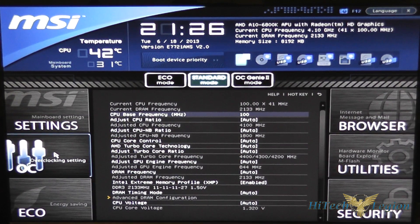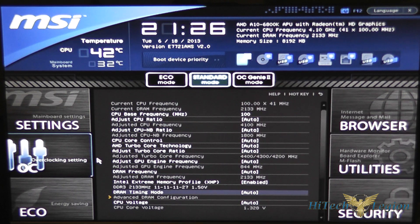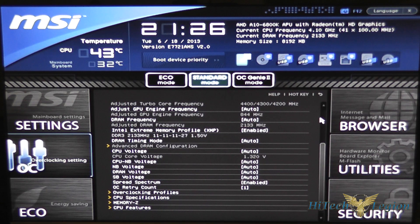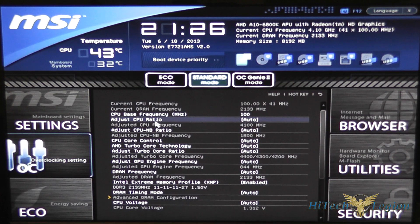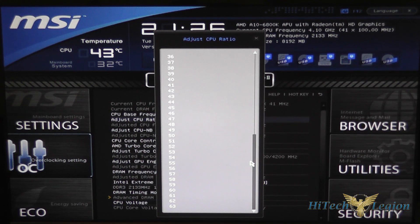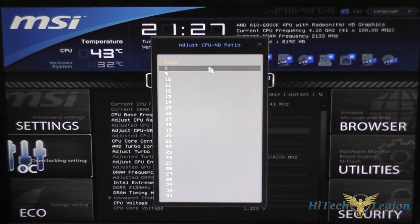Under the OC tab, this is where the magic really happens if you're going to be adjusting your clocks manually. You've got a lot of settings here, specifically the CPU base frequency or BCLK, and the CPU ratio. If we click on that, a menu pops up and we're able to clock the processor — in this case we put it up to 4.8 gigahertz.